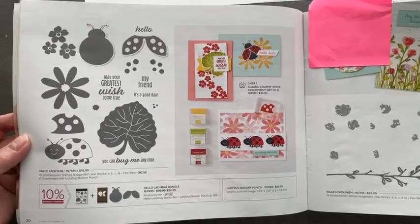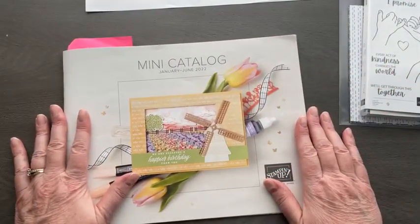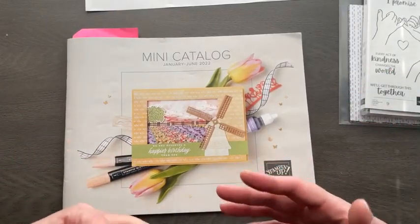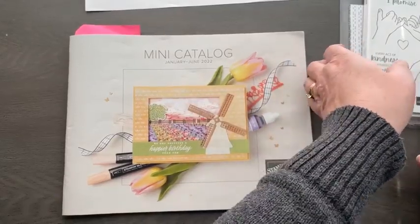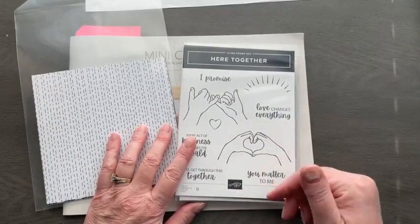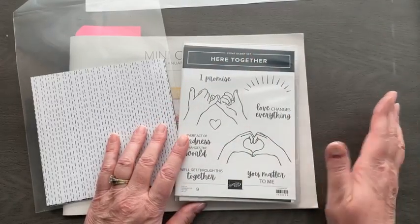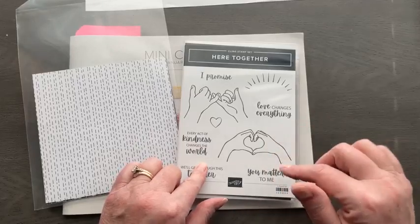There is a stamp and a punch that go with these ladybugs and they are just super adorable. Wow Class is always the last Wednesday of every month, right here live at 10 a.m. — some wow projects, some fun folds, a little bit different. First, I want to make sure you guys know about a special coming up: the Altogether Collection, starting February 1st. Unless you're a demonstrator, you can get some items ahead of time. Many items are while supplies last, but the blends are going to stay in the big catalog.